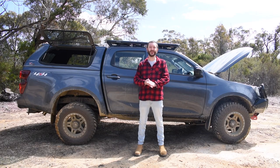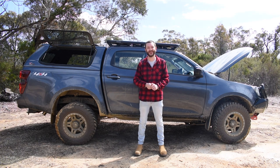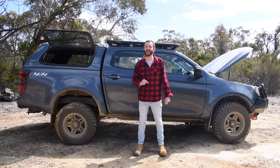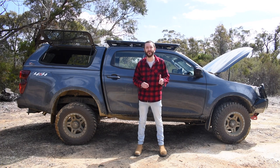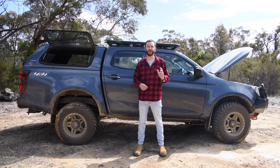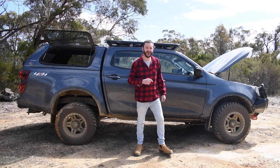G'day guys, another big update for the 4x4 Australia D-MAX project. We've just finished installing a dual battery system, but it's not what you think. We've got an Invicta 100 amp hour slimline battery mounted on a Piranha battery tray with a 30 amp Piranha battery charger, but it's not in the engine bay.